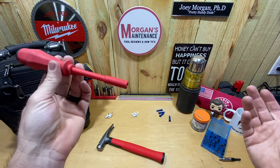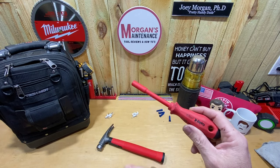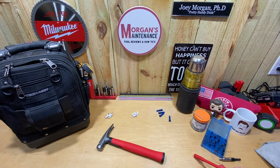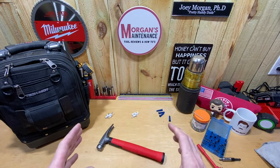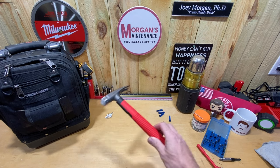Unfortunately you guys won't be able to get one of these unless you've got a friend who wants to send you one, but I just wanted to thank Matthew before getting into this video. I can't wait to put it to use and see how well it works for me. So I wanted to give him a shout-out before we get into the Weha hammer.